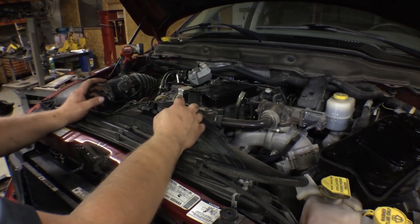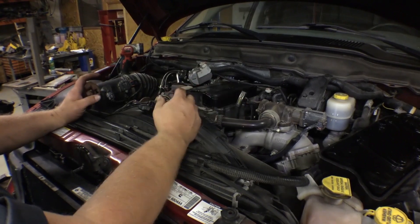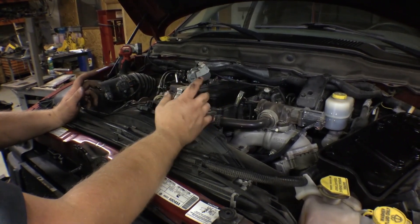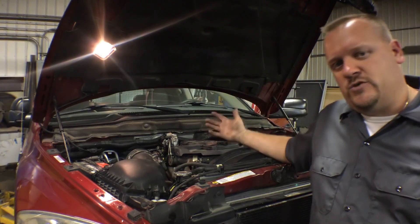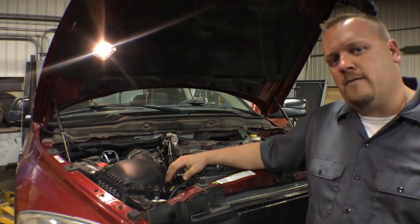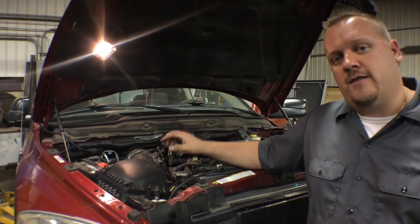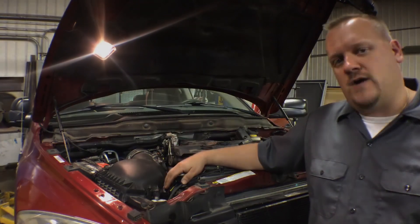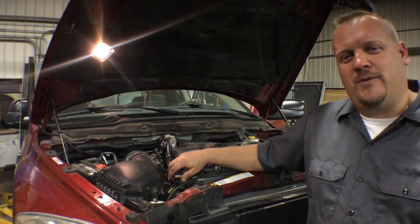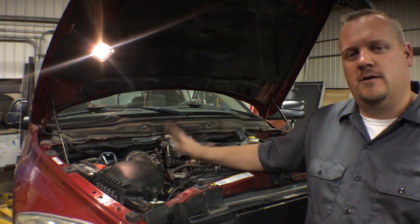We're going to go ahead and replace the oil and filter on this as well — we want clean oil going to our new turbo. Then we'll top off the coolant and we're ready to start the truck up and verify that we did our job properly. The truck is now running. We've double-checked the oil and the coolant — everything seems to be good. We're going to idle for a while to let the oil circulate through the turbo, then take it out for a verification test ride. Hopefully now you understand how to replace the turbo on a Dodge truck with the common 6.7 liter turbo diesel engine.